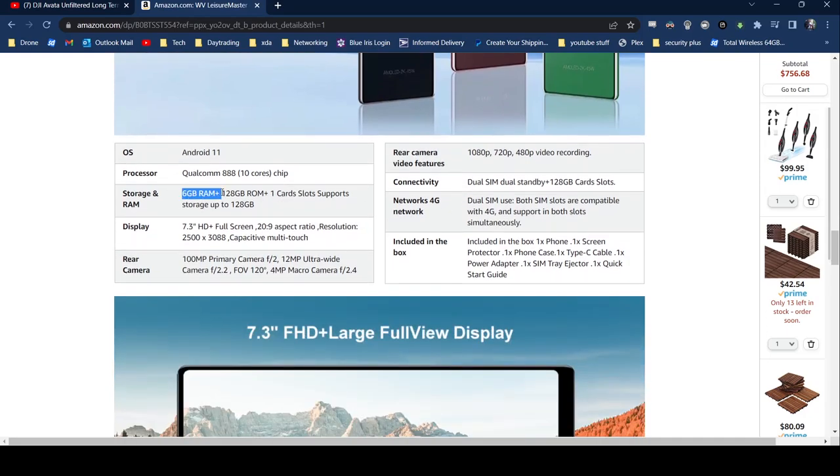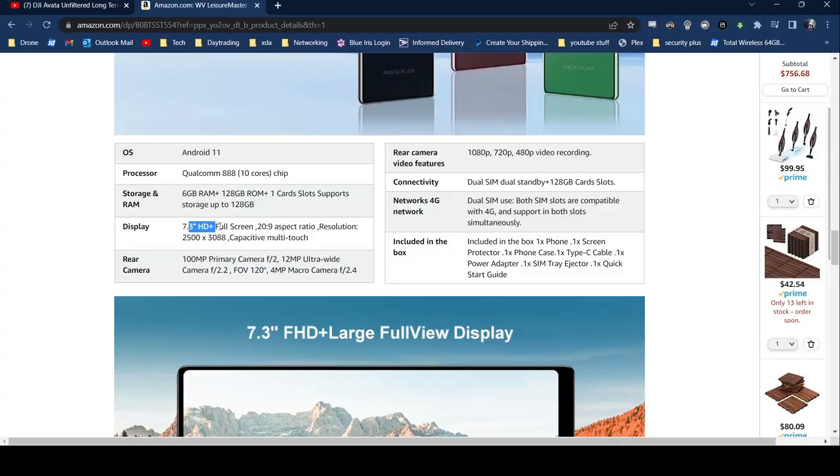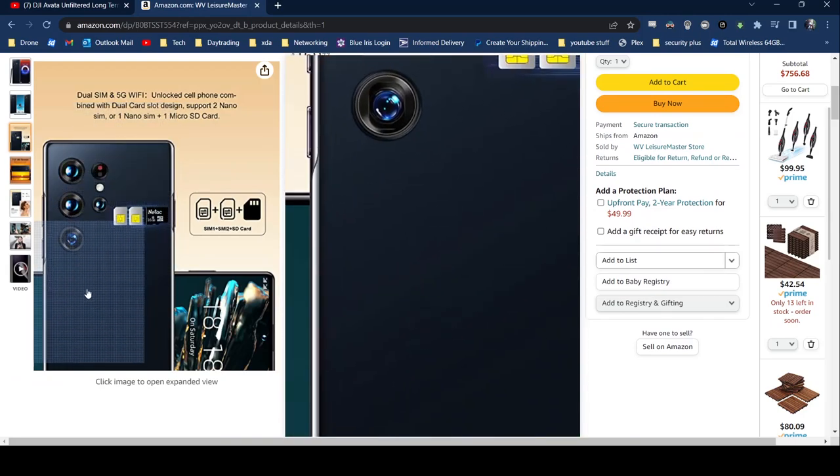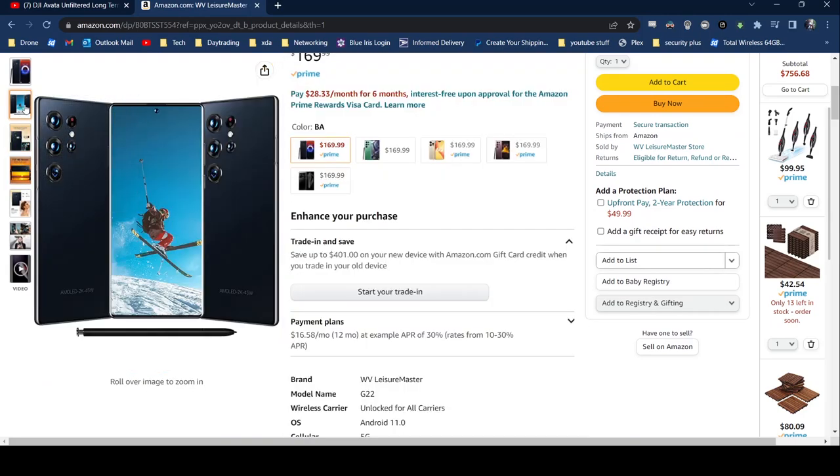Down here it says 6GB of RAM, so which one is it — 4 or 6? We'll find out. It also claims a 7.3-inch HD Plus full screen, and it comes with an S-Pen, supposedly. There's the S-Pen in the picture — looks like the one you get from the Galaxy S23 or the Galaxy Note that they don't make anymore.